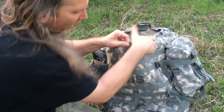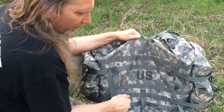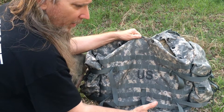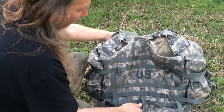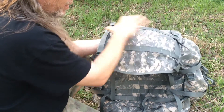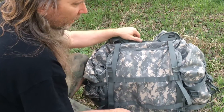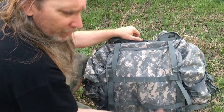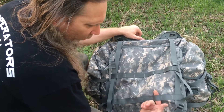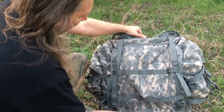I like the MOLLE webbing on this because it's got a ton of it and you can attach all kinds of stuff. I think there's a medium MOLLE rucksack that you can attach to it as well, and you can put other packs or bags up on top. The old Alice packs had Alice clips — the little metal clips — whereas the MOLLE webbing makes things a little lighter and easier to deal with.